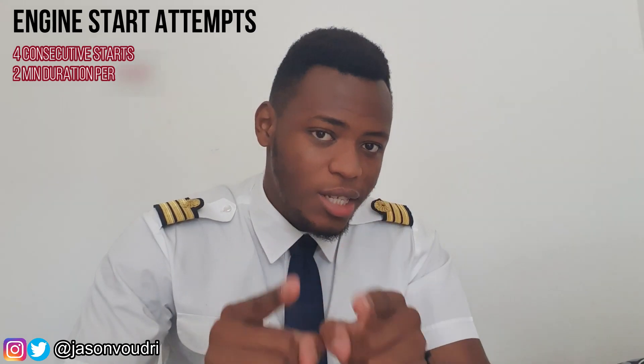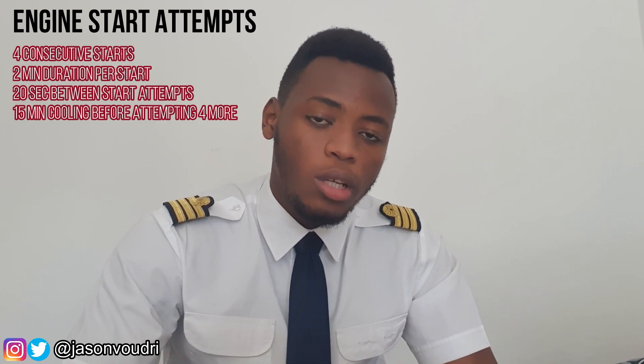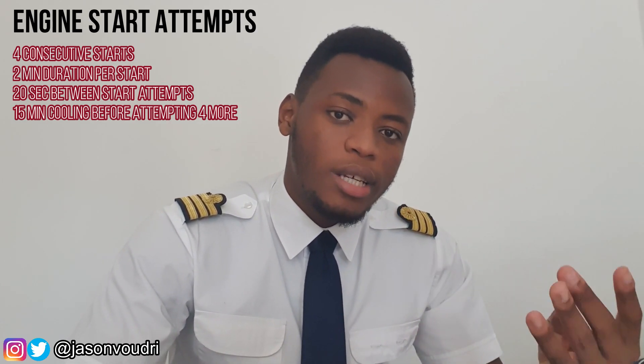In case of any problem during the automatic start sequence, the FADEC will automatically abort the startup — for example, if you have a hot start, a hung start, a stall or no light-up. On the Airbus A320, the limitations allow up to four consecutive starts of two minutes each, with 20 seconds between each start. After all four consecutive starts have been used, you must allow a 15-minute cooling period before attempting another four consecutive starts.